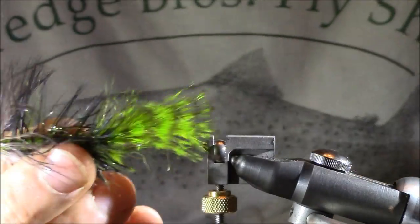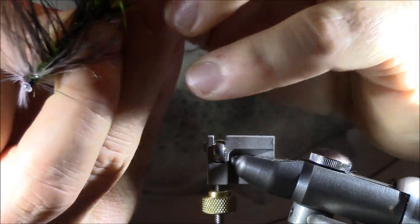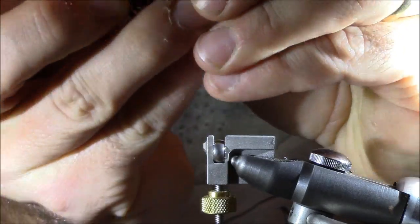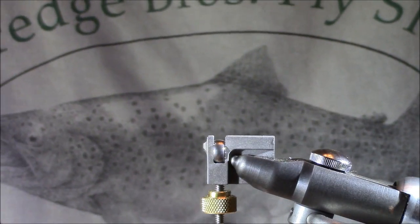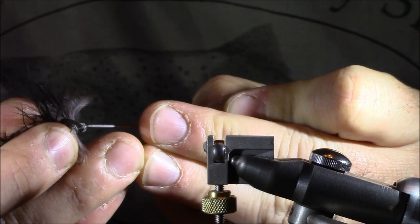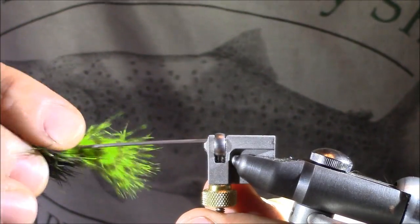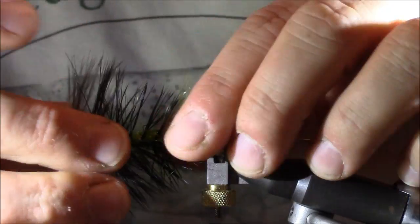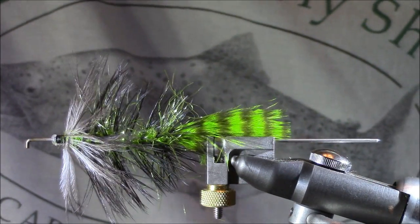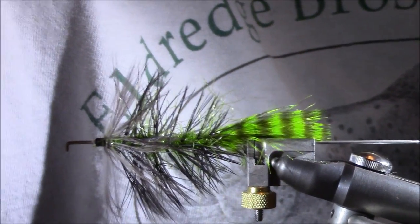I'm just going to pop the hook off and take this hook holder tubing off — easier said than done, I don't want to pull away my materials. And there's one more look at my finished woolly bugger. I hope you got the gist of fly tying with tube flies. This is a very easy process — it's really smooth, it goes quick, and if you've tied flies in the past this is really not going to be that big of a change for you. You can see it went really smooth — this was easy, it was just like tying a woolly bugger, the only difference was that I was using a tube.